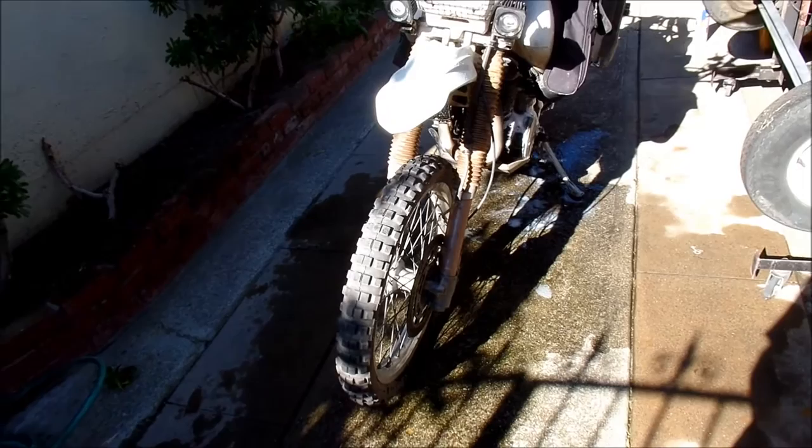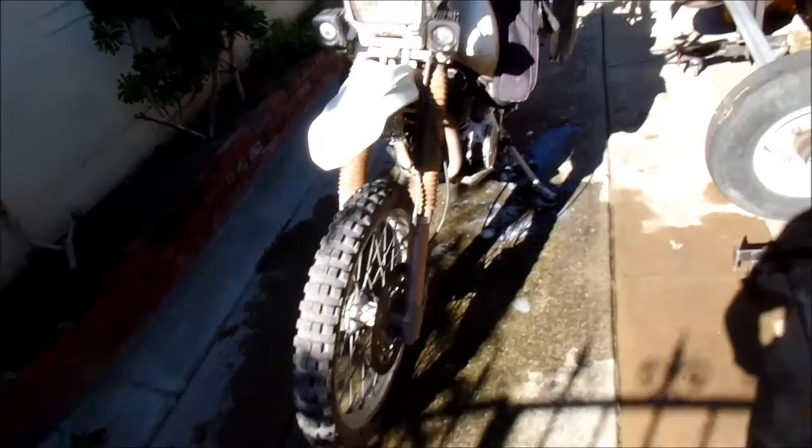Yeah, it's rusting in certain places. The foot pegs get smashed a whole lot. I'm just going to go over how the bike did in Baja — it did excellent. I'm still not happy with the suspension on the DR; I don't think I ever will be, but I'll see if I can improve it over this year.